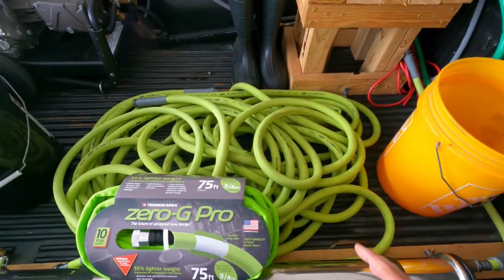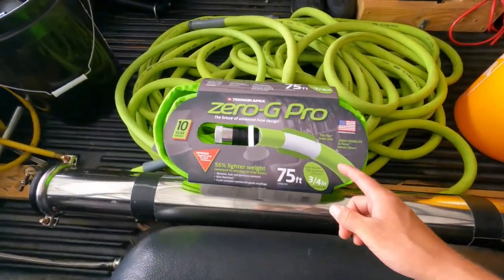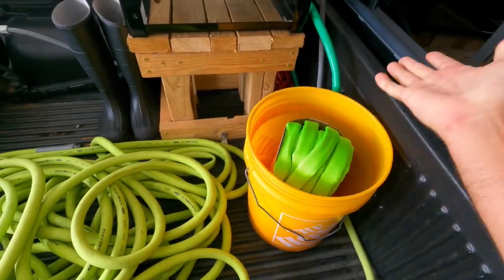The Flexzilla is going to be more heavy duty, but for light duty use, this is going to be perfect — compact, saving space, more room for other things. For around 60 bucks, you always need an extra hose because you don't want to be without one.